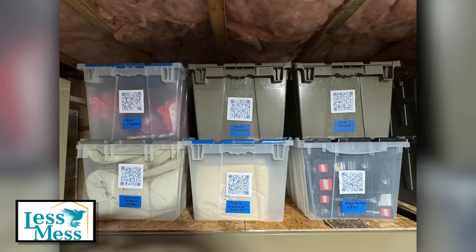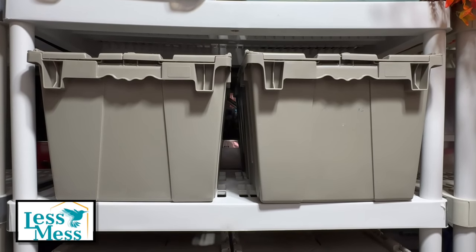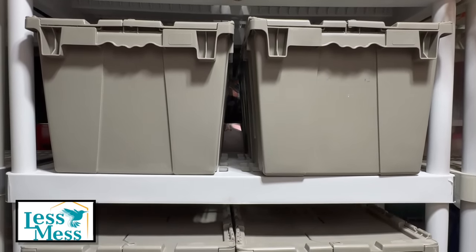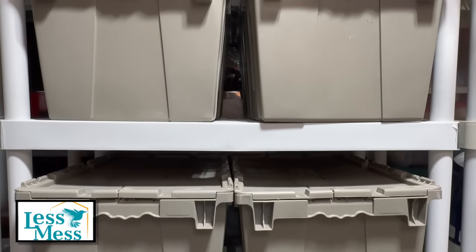Hello fellow cleaning enthusiasts and welcome back. I'm Renee and in this video I'm going to guide you through using QR codes for efficient organization. We've all played the container guessing game with that one mystery box as it sits there silently mocking our curiosity. Now it's time to unleash your inner detective and capture the elusive contents with a photo or video.